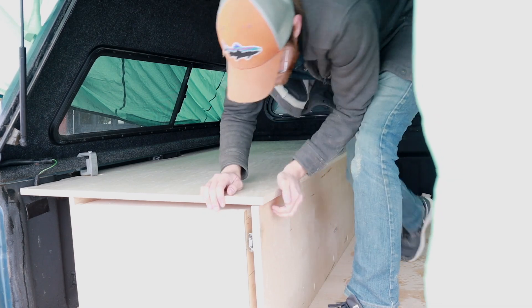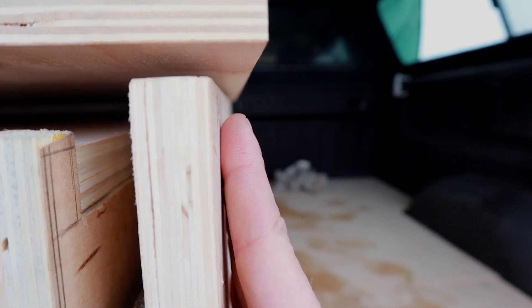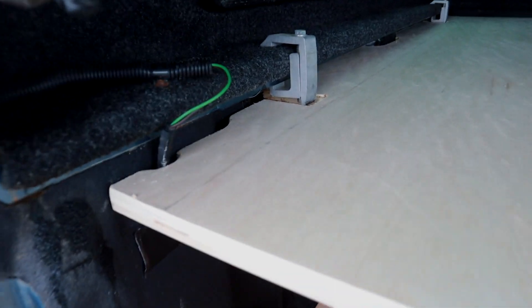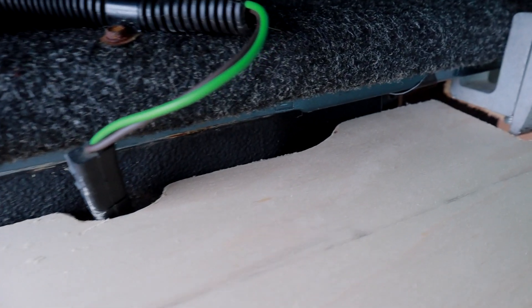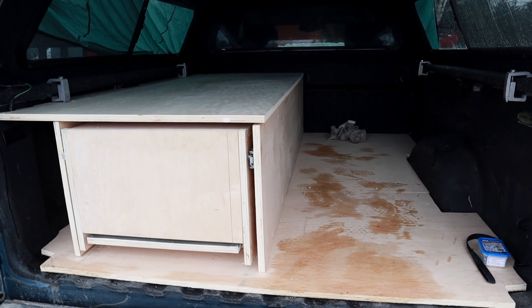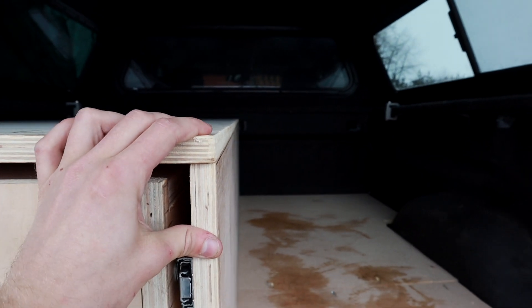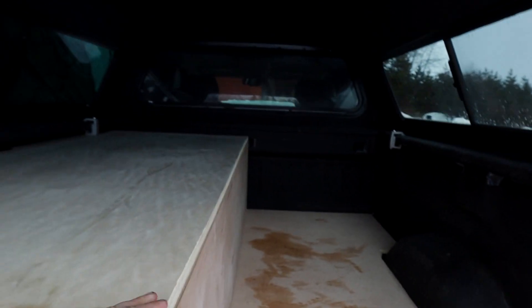There we have it — it fit pretty great. We have a little bit of overlap that I will trim off, but other than that everything fits in really, really great. Pretty tight fit all throughout. Top is fixed, trimmed up the edges. Eventually I'll screw it down, but it's pretty flush.